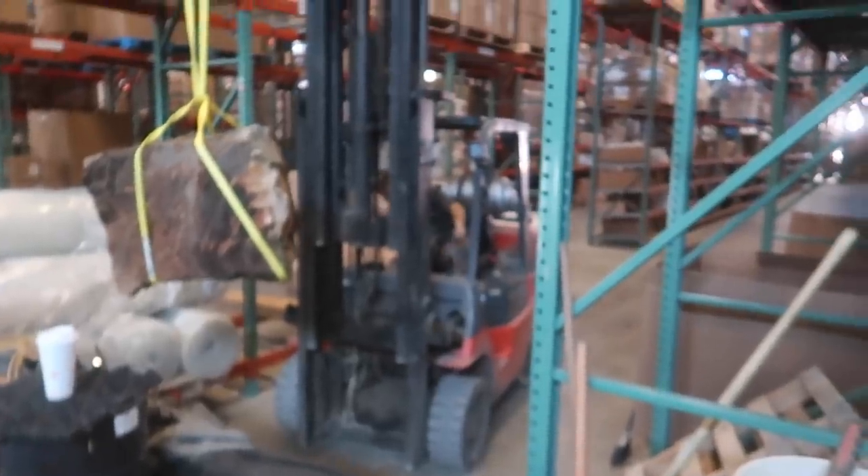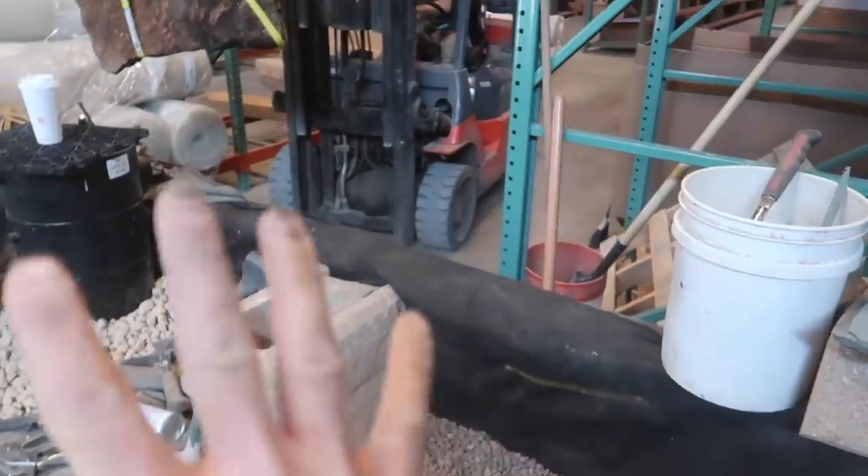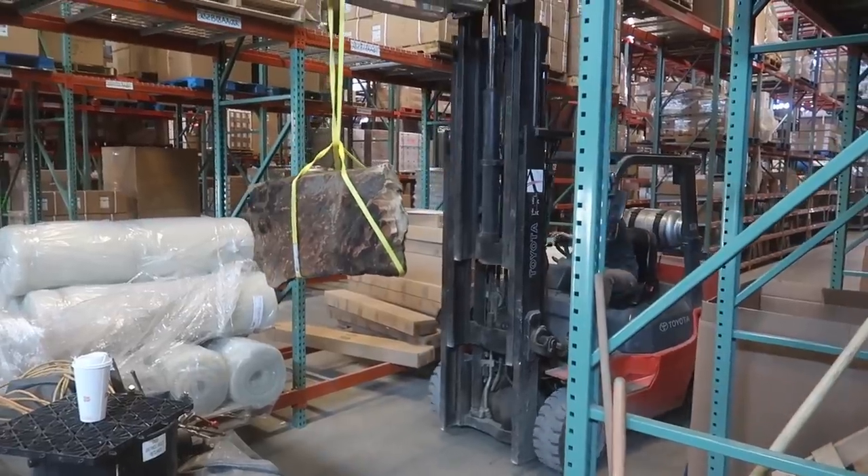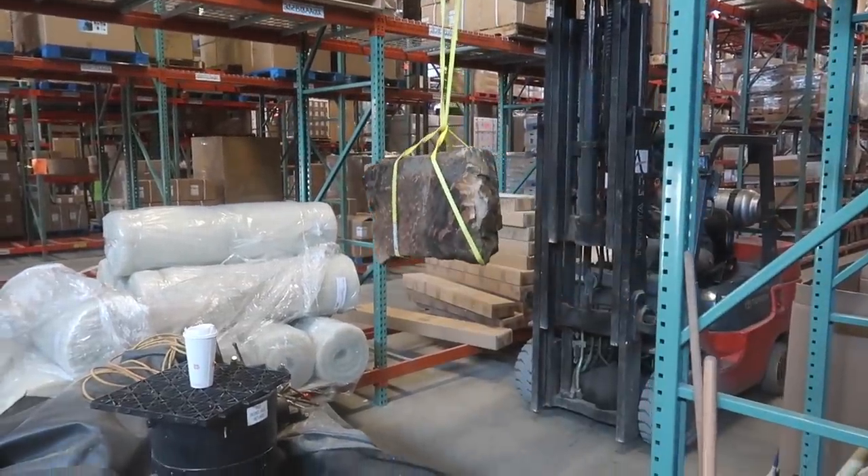The next thing is we are going to get a frame rock right in here to help frame out this waterfall. We've got Nick over there carefully maneuvering on the forklift and we're going to bring that rock in right here.